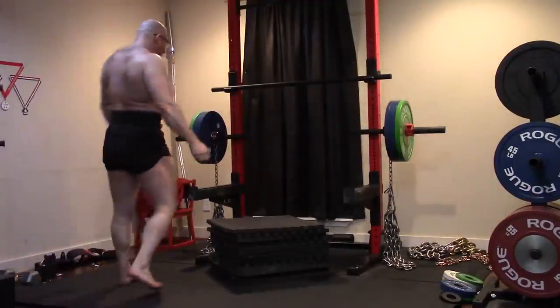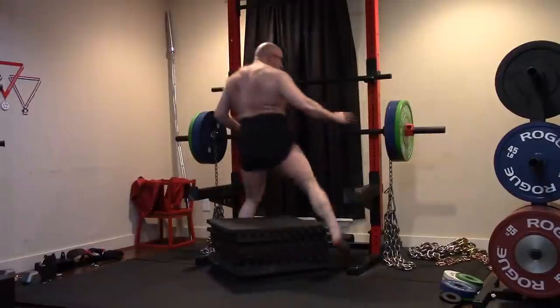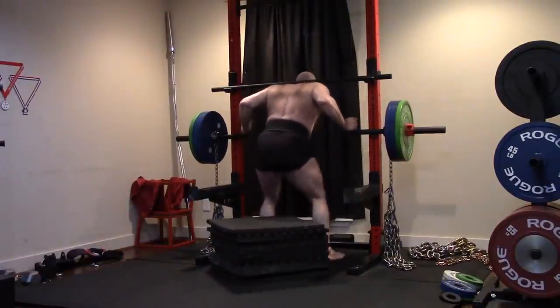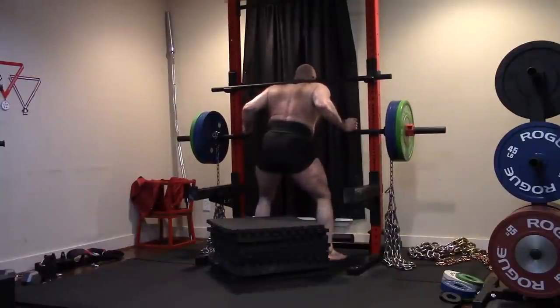Hey everybody, it's Jason Blaha here, and once again it's time for another Ork Mode workout. Today was Max Effort Squat Day, and it was a phenomenal workout. Just a quick reminder for those of you who enjoy these vlogs, please remember to click like down below.